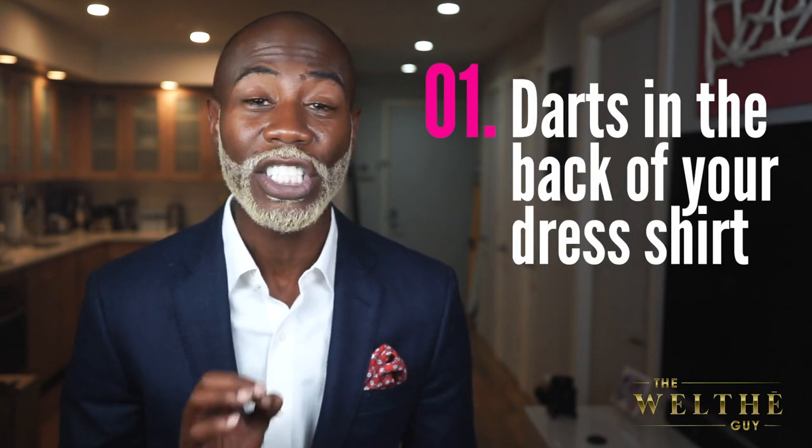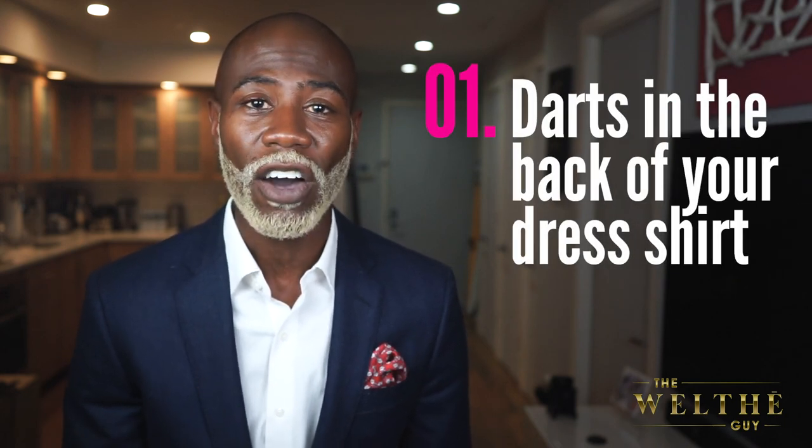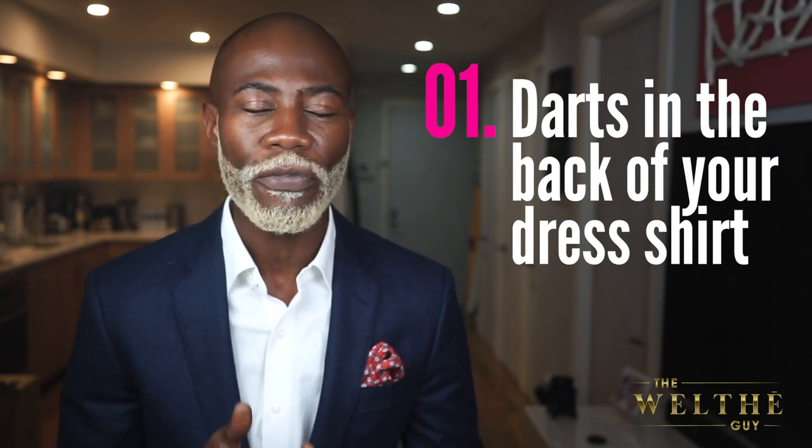The first tip is putting darts in the back of your dress shirt. This may be a new term for a lot of you. Darts are two seams sewn in the back of your shirt. What darts help to do is take out some of that fabric in the back of your shirt so that the shirt will fit better. You ever see guys that have their dress shirts on and there's all of that extra fabric in the back coming out of their pants? Darts will help to fix that.